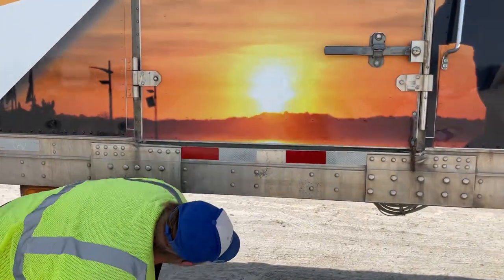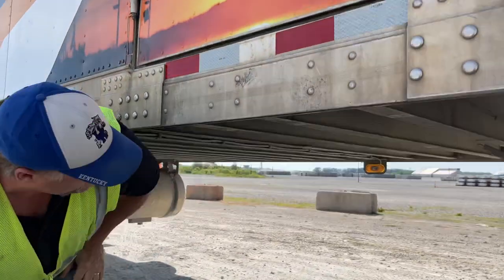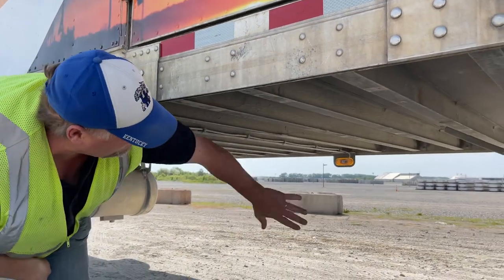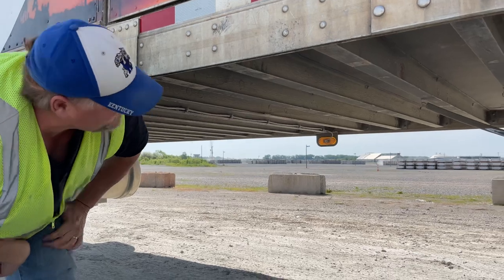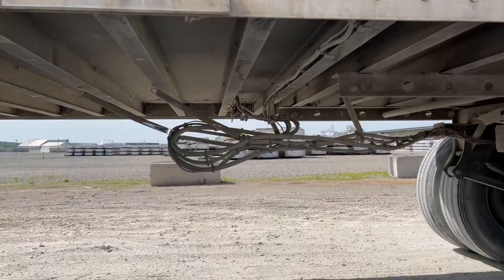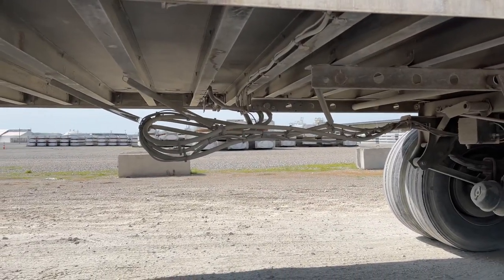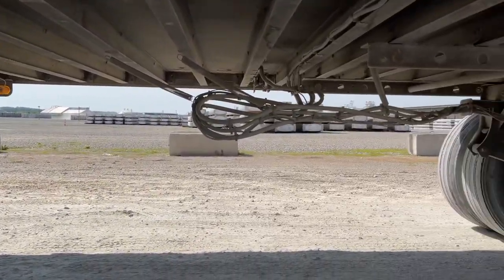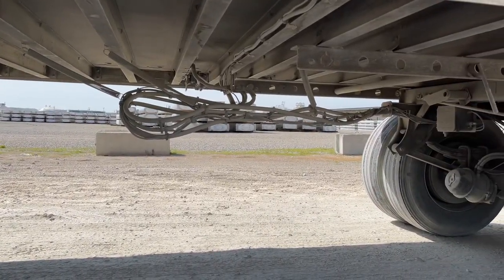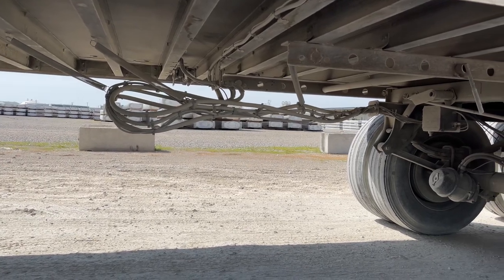Underneath my trailer, all my cross members are not bent, broken, or missing. There are no holes in the bottom of the floor, and it will contain a load. My air and electrical lines are at least 18 inches off the ground. They are properly stowed. My air lines are not cut, bulged, or leaking. My electrical is not burnt, frayed, or exposed, and is properly connected.